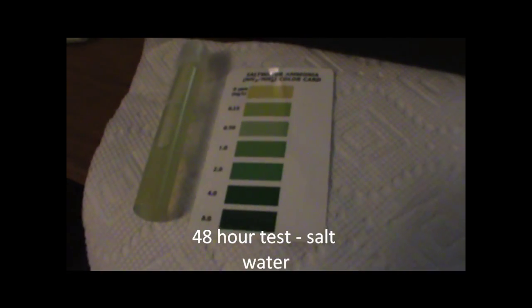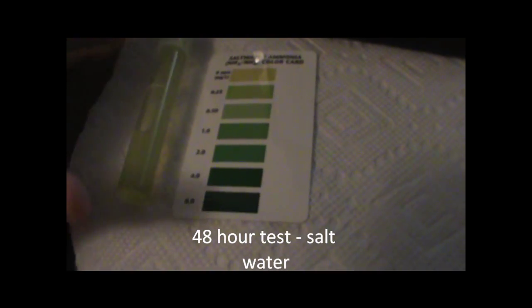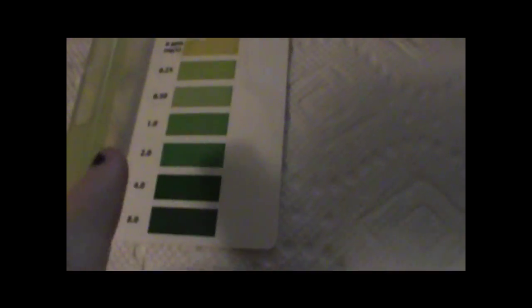And here are the salt water results after 48 hours. It looks pretty similar to the fresh water — about between 0.25 and 0.5 ppm. That's actually exactly the same as we saw with the fresh water, even though the salt water pool is more than twice the size of the fresh water pool, which is interesting.